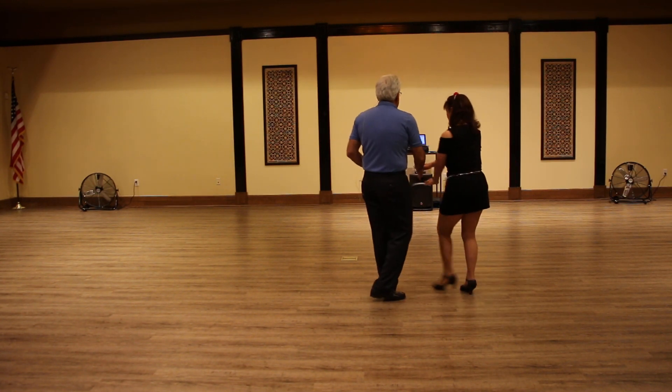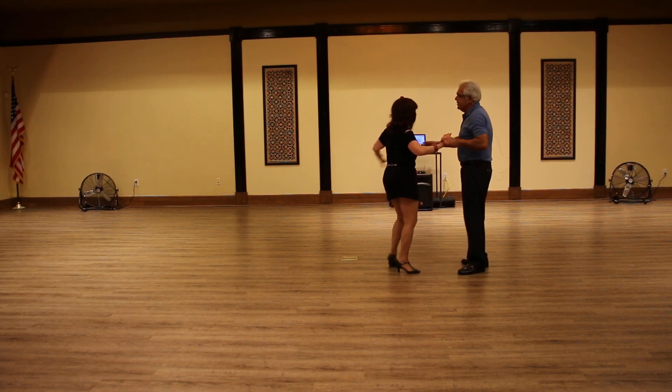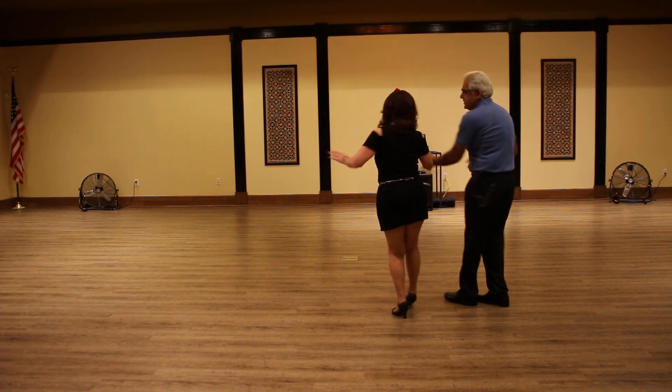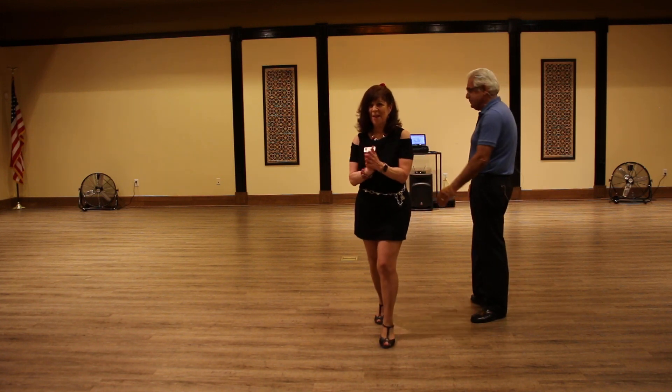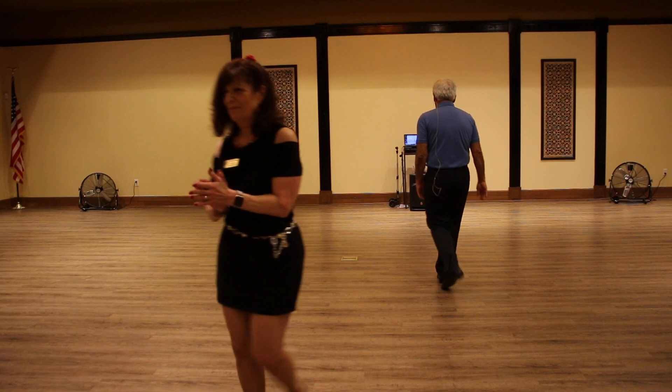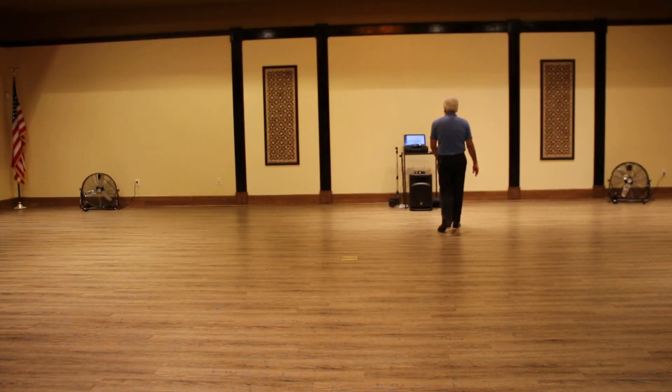Cha-cha-cha, rock, step, check his hand back — you can go in and it's a sailor to come out of it. They all move both together. Good job today, everybody. Thank you. We threw a lot of stuff at you.